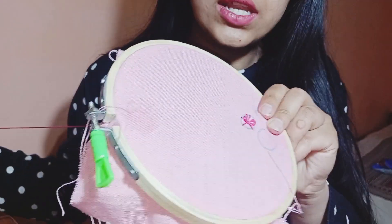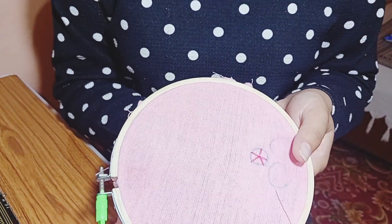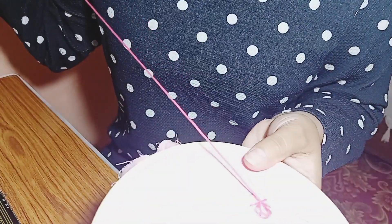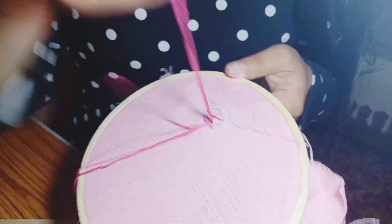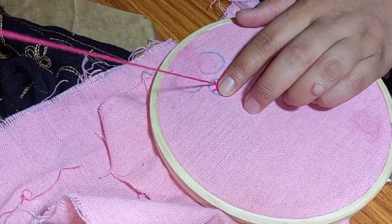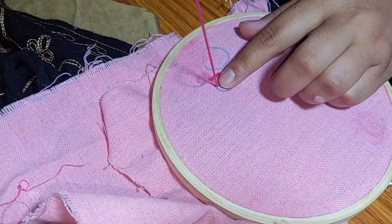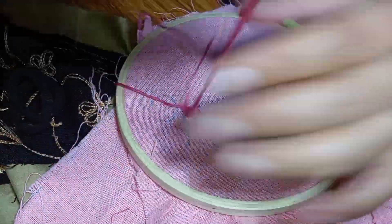Now we have to remove the thread — this is our needle going to the side. Now we have to weave through the thread. Be careful not to pull too tight; keep it loose so the rose shape forms correctly.